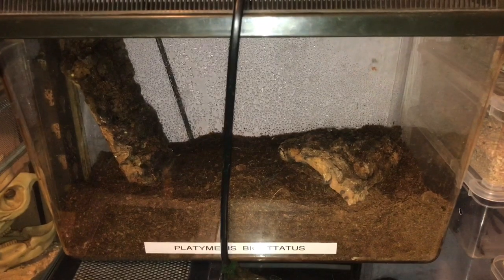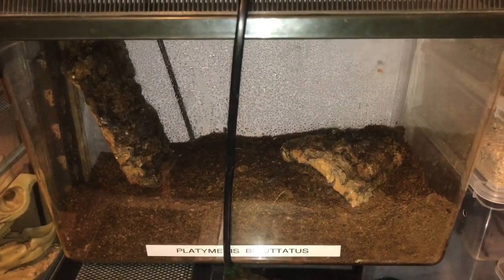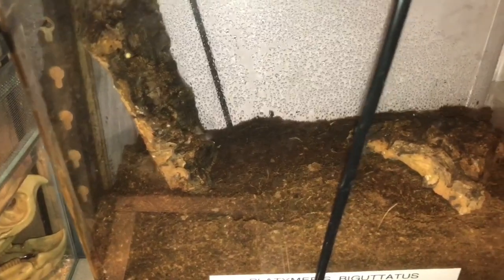Hi everyone, the Spider-man here. If you remember, on the 13th of January I posted a video of my two white spotted assassin bugs mating. As you can see, I have changed all the substrate and gave the enclosure a mild spray. The two white spots are doing perfectly fine.